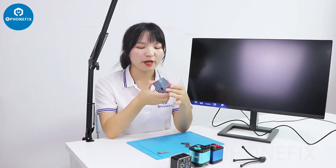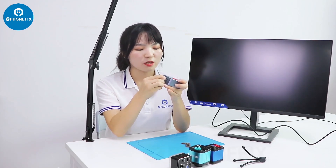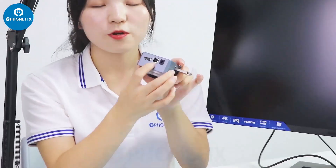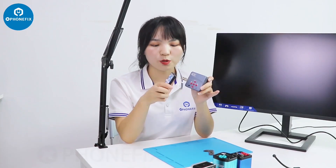It's a 4K industrial camera. You can store your pictures and videos through this disc. It has HDMI and USB — you can connect to your computer. We can adjust the menu through this button, and besides, we can also use this remote control to adjust the settings.